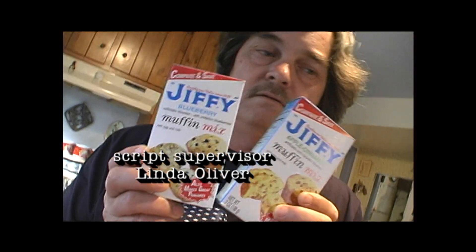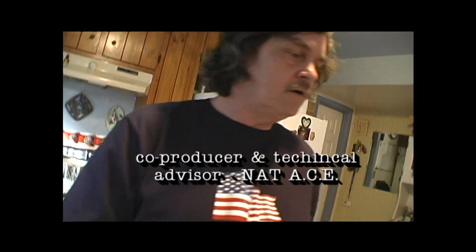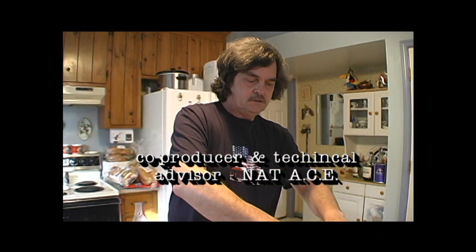Brought to you by — what you drinking? What am I drinking? What is this brought to us by? McCarty Rum. Alright, here we go. Commence. I'm going to commence.